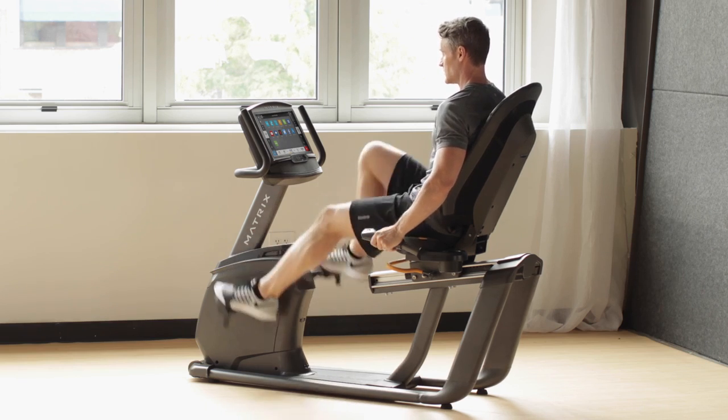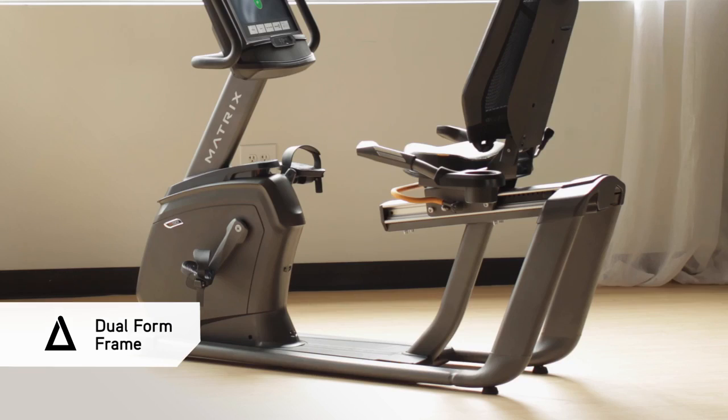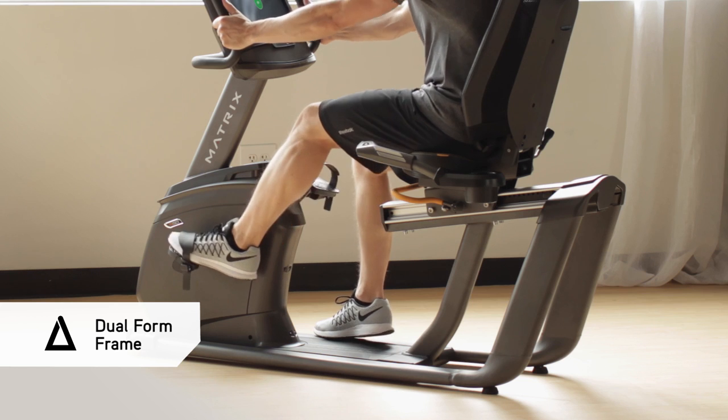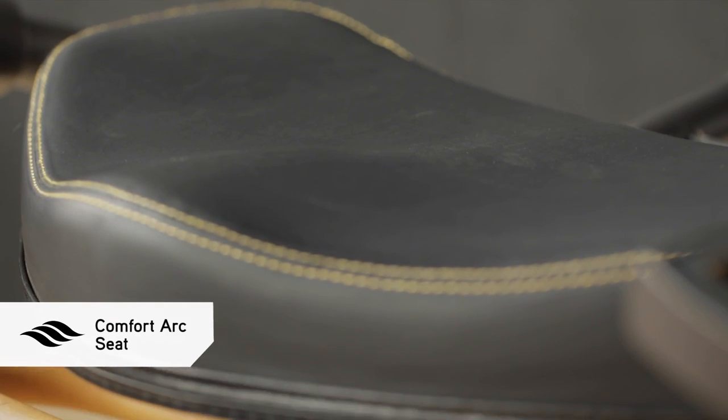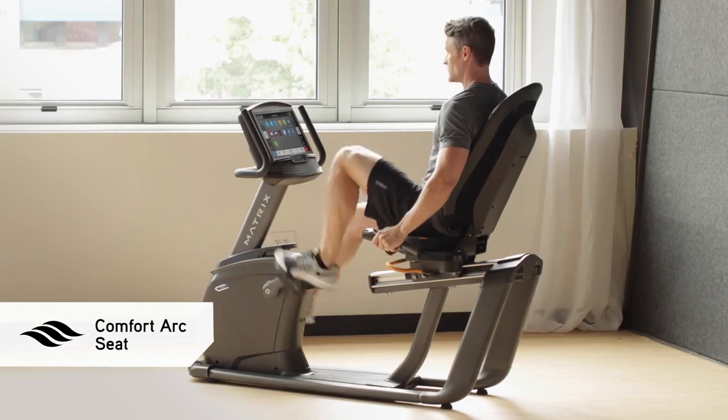Our dual form frame offers a more stable ride than single post designs, plus a low step-through height for easy access and a step assist platform for sure-footed stability. The sculpted contours of our comfort arc seat cradle your body comfortably no matter how hard you ride.